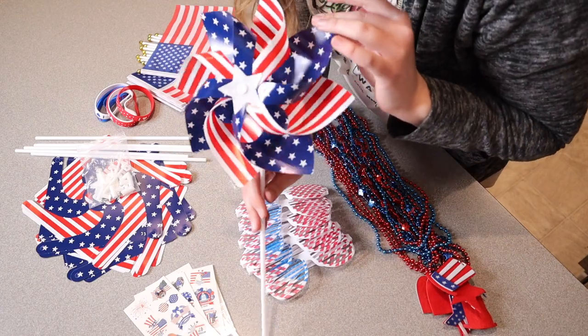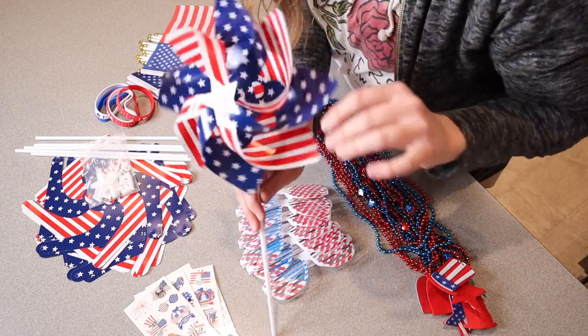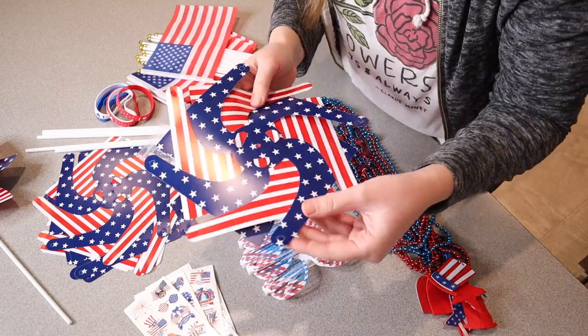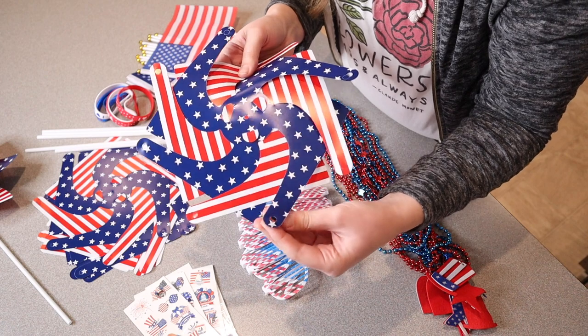I put one together already — it only took about a minute, was really easy to do, and it just looks really pretty. Now I'm going to go ahead and put one together with you so you can see what that process looks like.